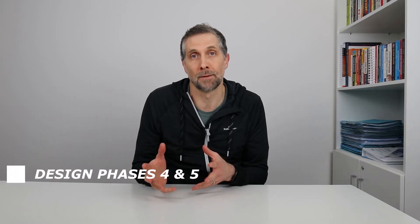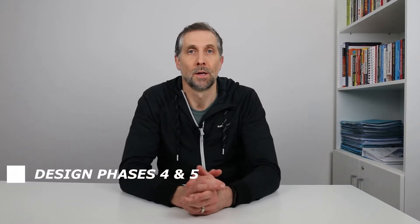In today's video we are continuing on from last week. Last week we discussed the first three phases that I run through in my mind when I'm designing a building management system for a data center from a consultant's point of view. Today we'll continue with two more of the phases, and next week we wrap it up with the last two phases.